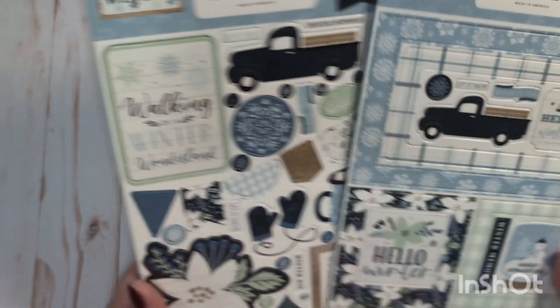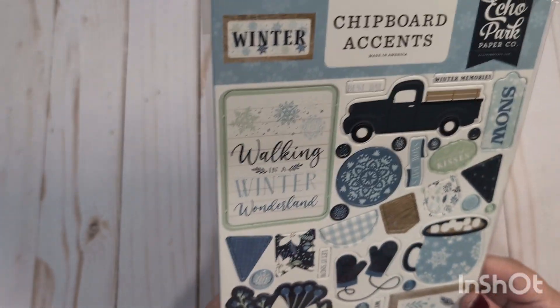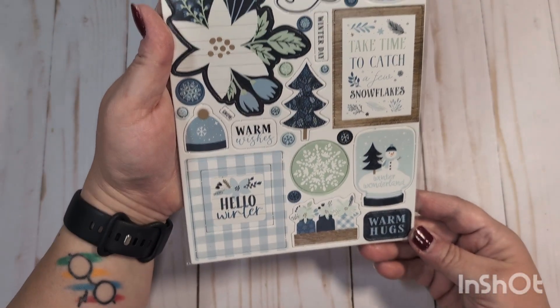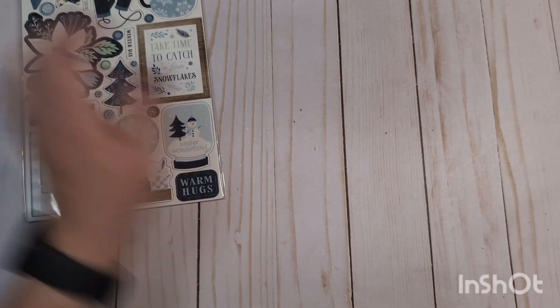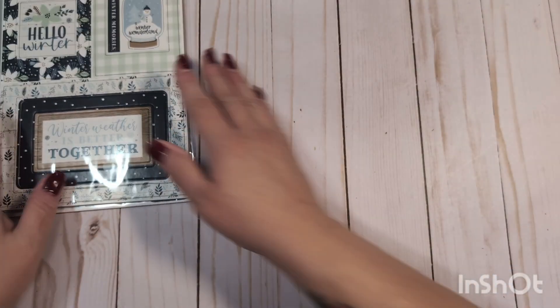This is going to include two chipboard accents — chipboard accents for the winter collection from Echo Park. These are all unopened. And you'll also get the chipboard frames from that same winter collection.